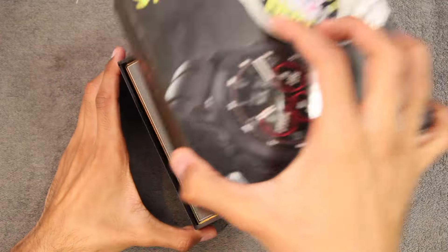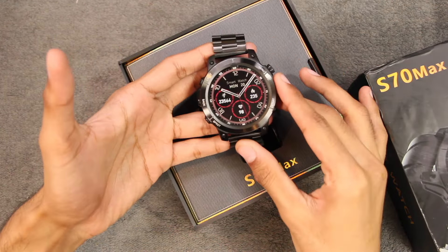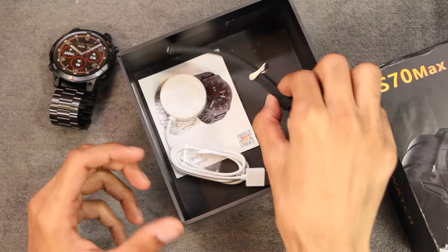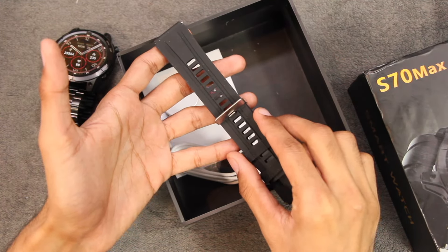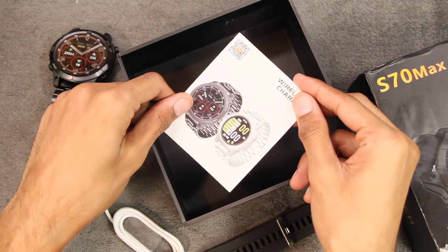First of all, let's find out what comes inside the box. On the top we have the S70 Mech smartwatch, then if you lift this up we get the 22 millimeter silicone straps. Then we have the wireless charger, and in the end we have the user manual to get you started with the smartwatch.